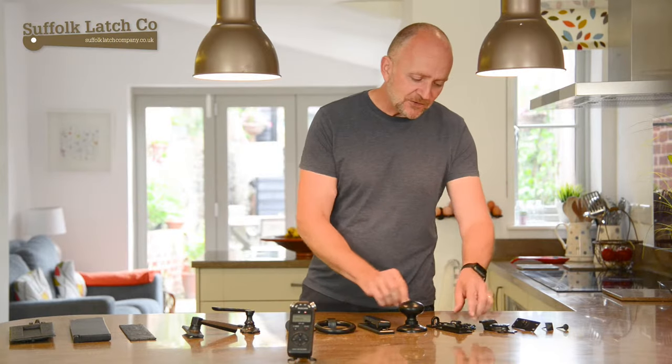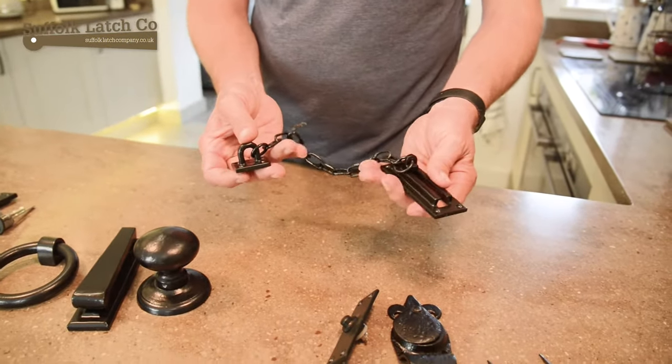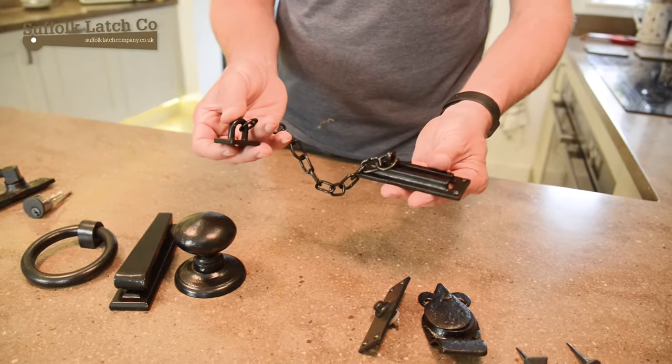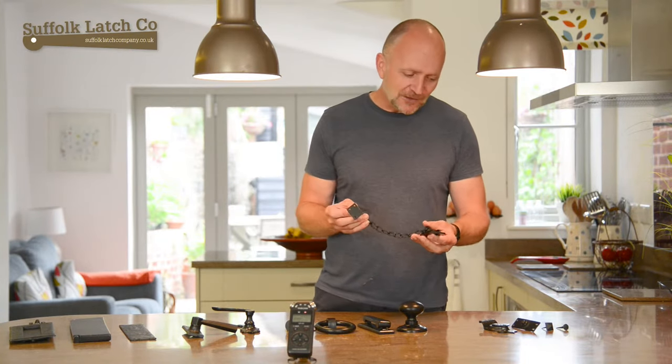Moving on to security — keeping the black theme going — we've got this fairly heavy-duty, actually very heavy-duty chain and keeper here. You have that on one side and that on the other side, so you can open the door and make sure the person on the other side is who they say they are.